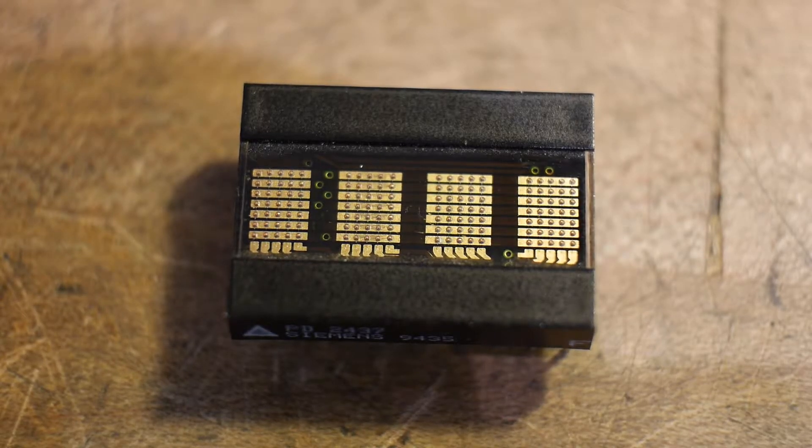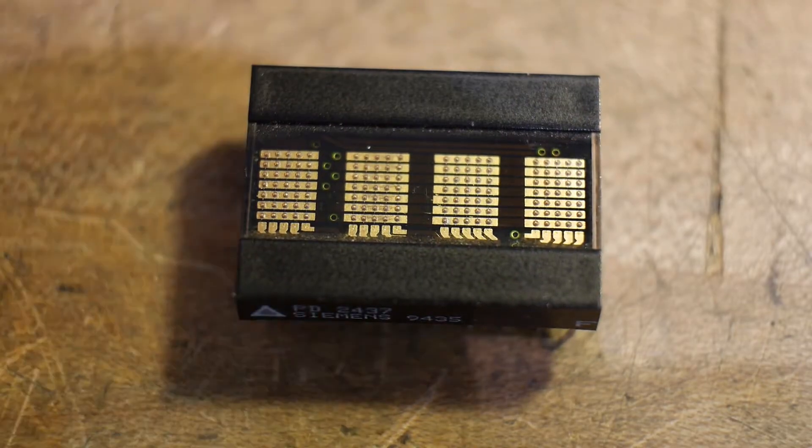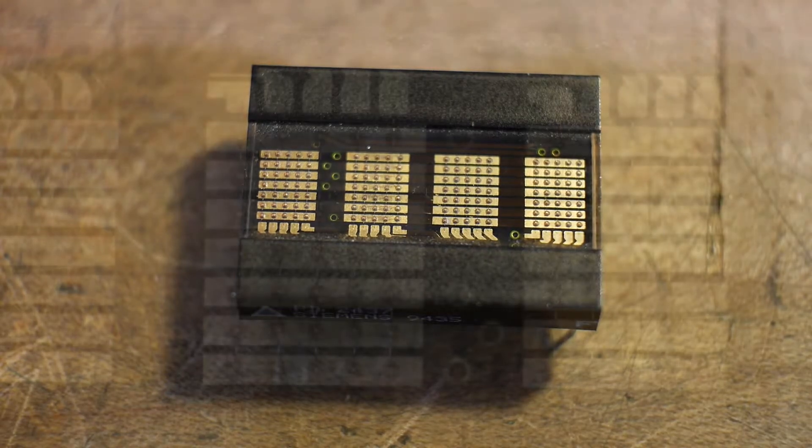So it's going to eat up quite a few pins on the Arduino — probably about 16 pins off of the Arduino to make this thing work. I could hook it up to a shift register to make it look like it's a serial part, but I think that's probably not really necessary for what I'm trying to do.